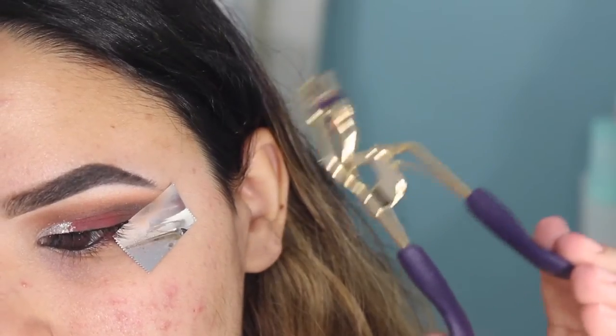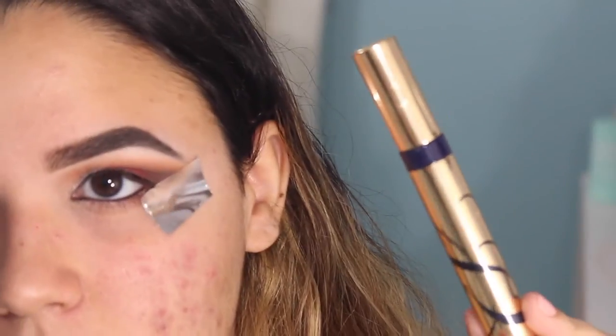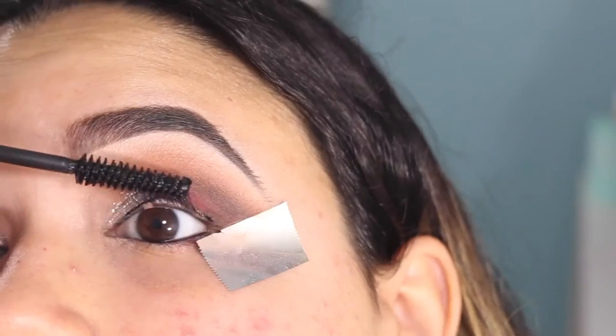Curling my lashes with my Tarte eyelash curler and then applying some of my Estée Lauder Sumptuous Extreme mascara.